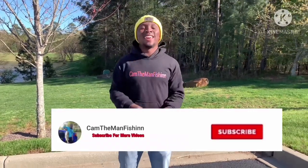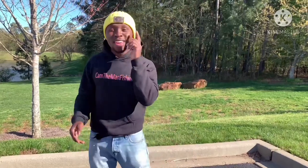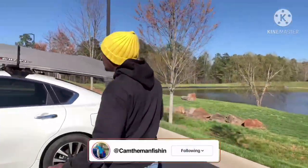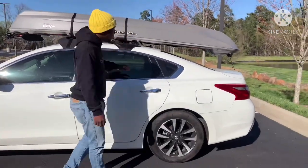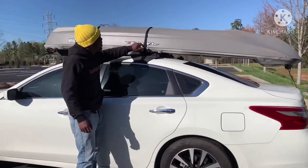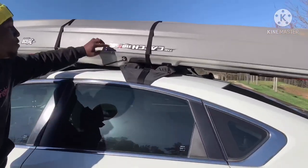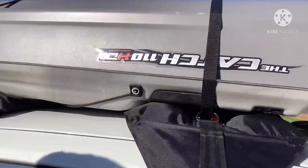Welcome back to the channel, this is Ken the Man Fishing. We got ourselves a brand new pedal drive kayak — let's take a look. We got ourselves a Pelican Catch 110, sitting pretty right here. She's looking real clean. We got the Pelican Catch 110 HD, and if you zoom in, you'll see the 2.0 right there.